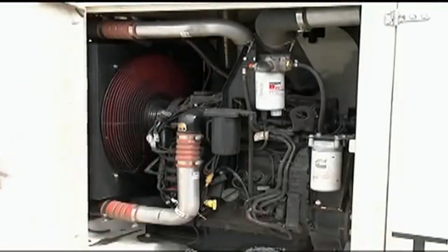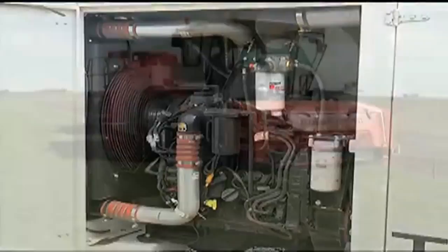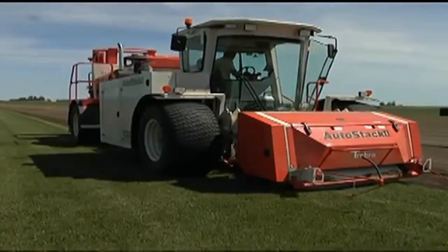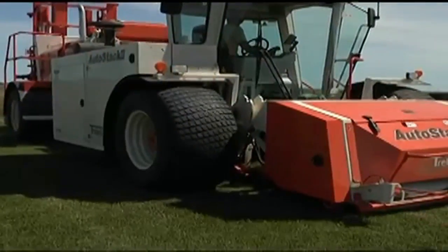The Cummins 140 horsepower diesel engine is economical to operate and provides all the power needed for maximum productivity. The all-wheel hydrostatic drive system with electronic anti-spin control powers the AutoStack 2 through the toughest field conditions.